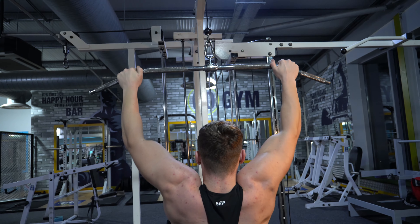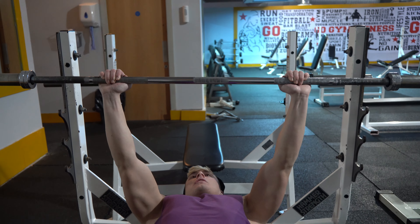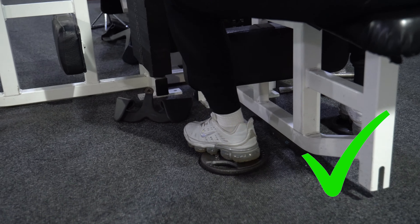Grip the bar slightly wider than shoulder width, just before the bend — considered a wide grip. Studies have shown that a larger percentage of trained individuals use a thumbless or suicide grip to get better lat connection. I will kindly ask that no one uses this thumbless grip on any push movement though, because that's genuinely dangerous.